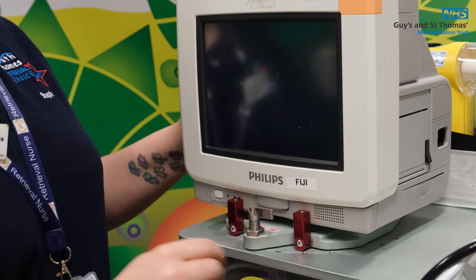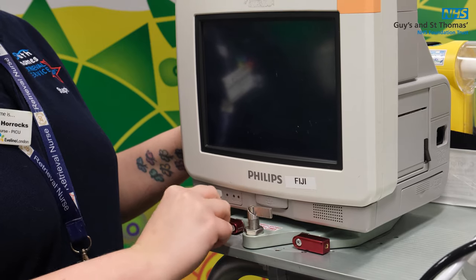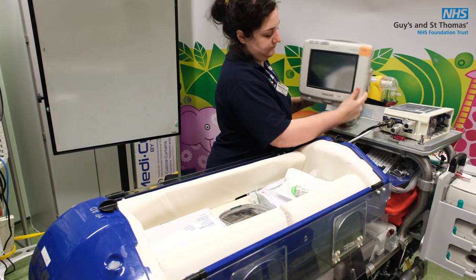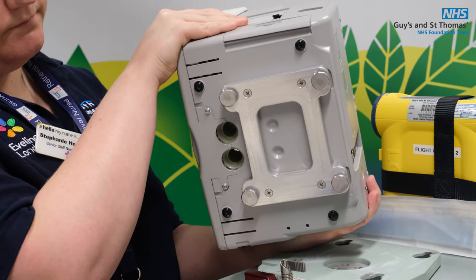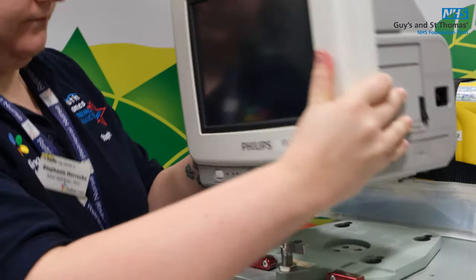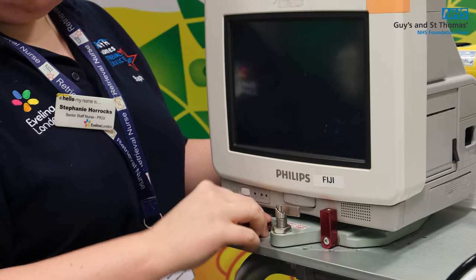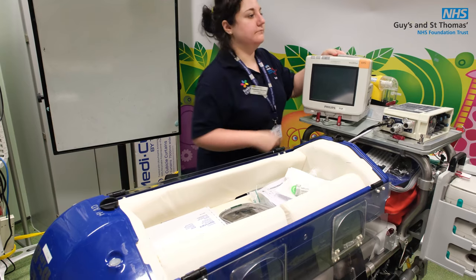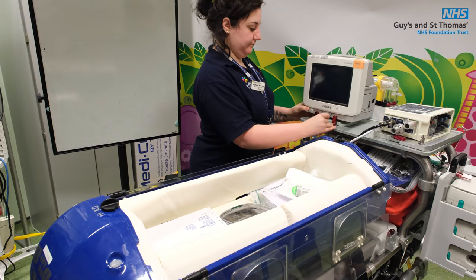If you want to remove the monitor, you have to pull down the two red clamps, then move the monitor towards you and lift it up. On the base of the monitor are four little feet and they fit into the round circles on the plate. Make sure the monitor is pushed far enough back so that the red clamps can come up and support it.